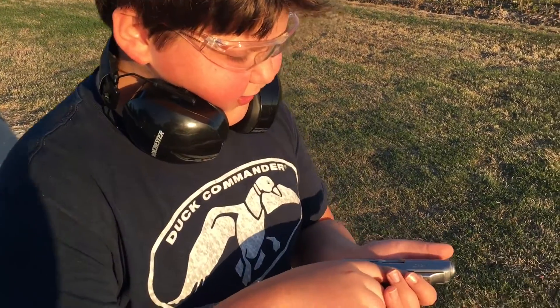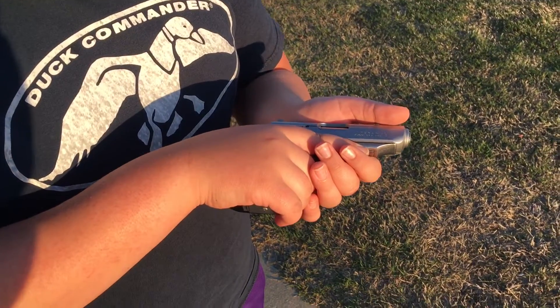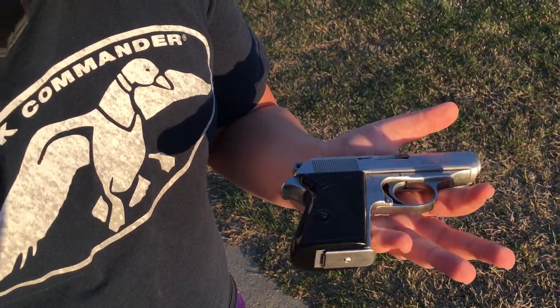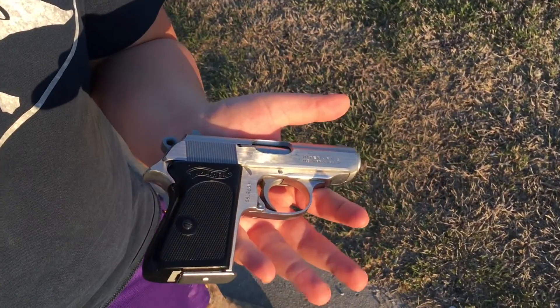All right, tell us what you got, Kendall. This is a Walther PPK 380 caliber. Hold your right hand back so we can see it good and tilt it down where the sun can hit you. Little James Bond gun.